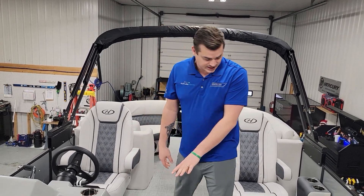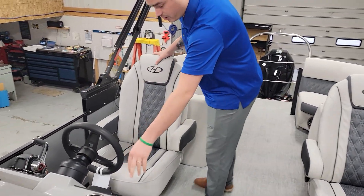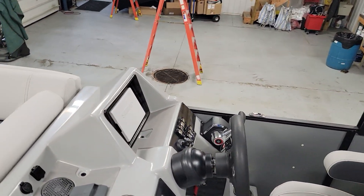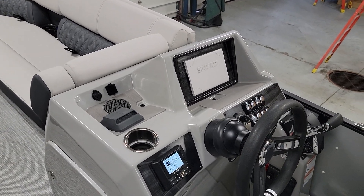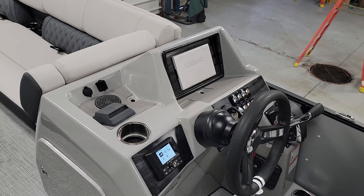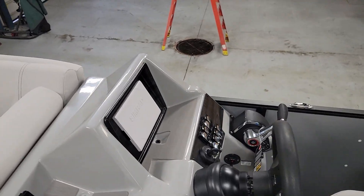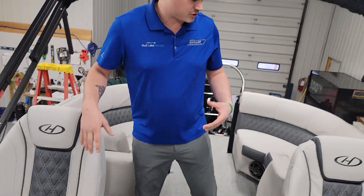Very large ski locker. Come up to the helm here — you've got your JL audio control and then a seven and a half inch SIMRAD control panel as well, and then all your lights, your power bid, knee electric throttle — all that very nice stuff, really good features to have.